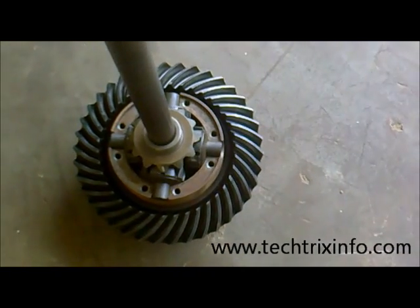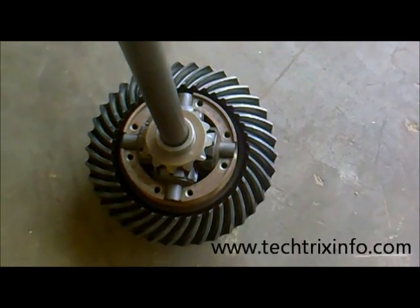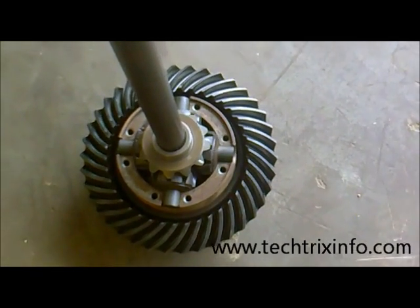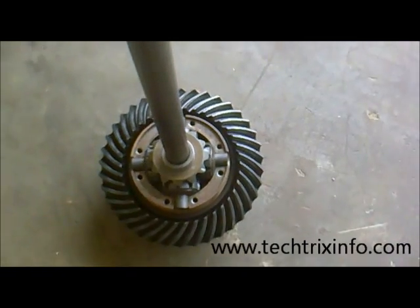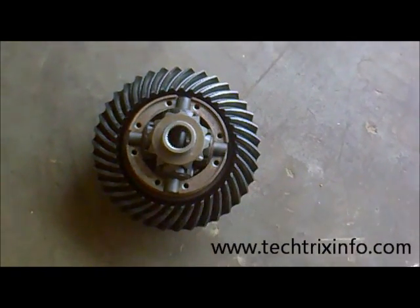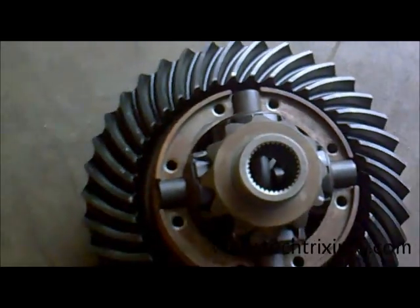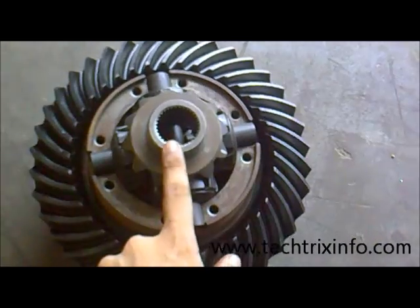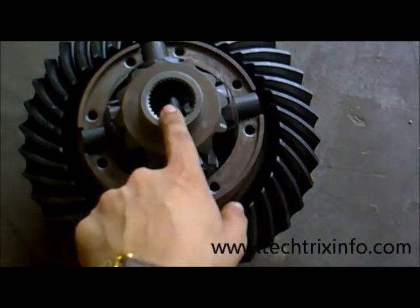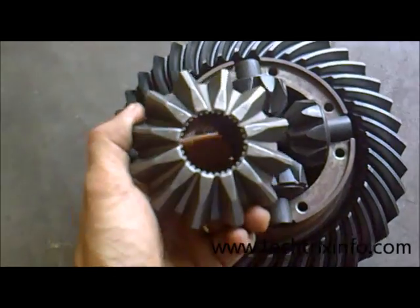On the other side of this crown wheel we have another sun gear mounted as well. Let's remove the axle shaft first. We have removed the axle shaft from the unit. What is left behind is the sun gear — the axle shaft is connected through these grooves towards the sun gear.